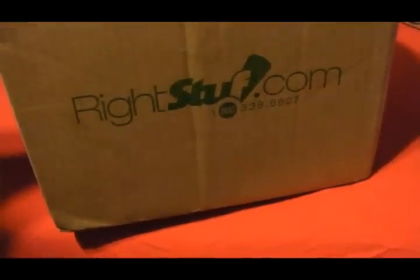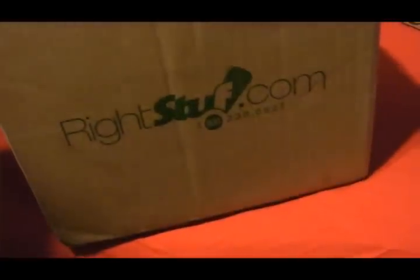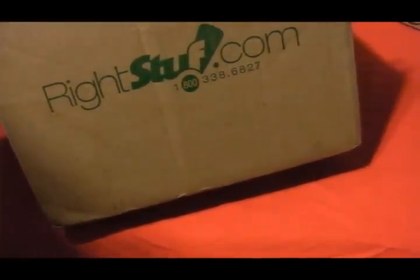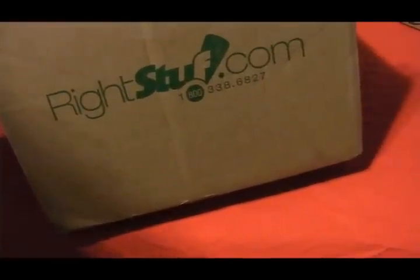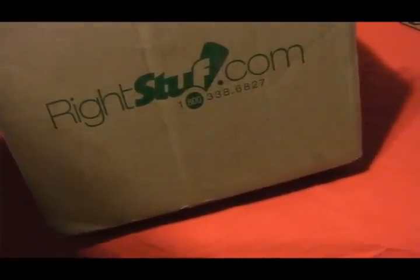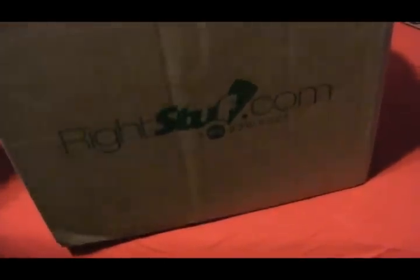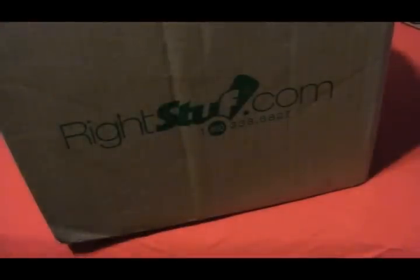This next box is from RightStuff.com. If you guys don't know about RightStuff.com, go on there right now — they have a lot of good deals. All they sell is anime and manga, and there's a lot of great stuff on there. If you haven't checked it out already, check it out. They have some really good deals, and this past December they had excellent deals, so check back next year in December or keep checking back because they have different sales.